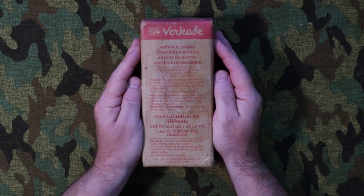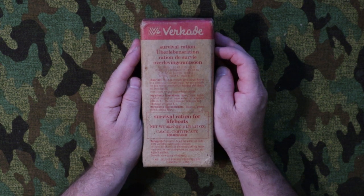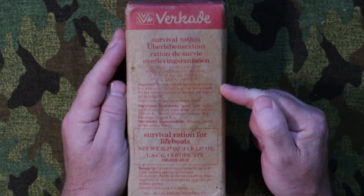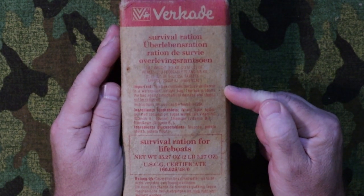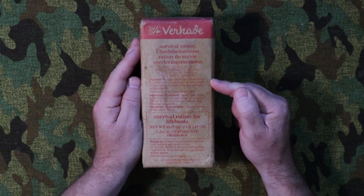First up, let's have a look at this from the outside. Right at the top here is the manufacturer, which is Vercade. Vercade are a biscuit manufacturer in the Netherlands and they still to this day manufacture biscuits for the commercial market. There is some English on the front here: 'This box contains the survival ration in a waterproof airtight bag. The box protects the bag against mechanical damage and should not be removed.'